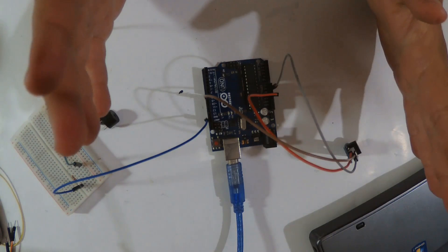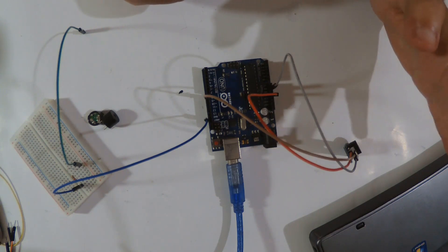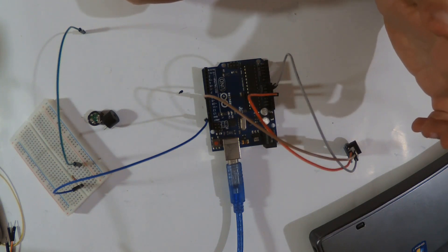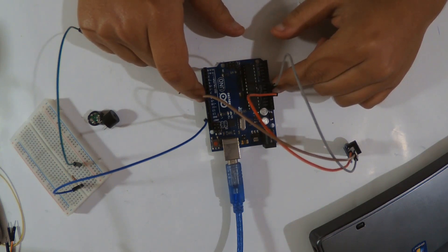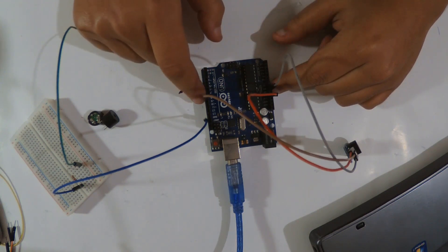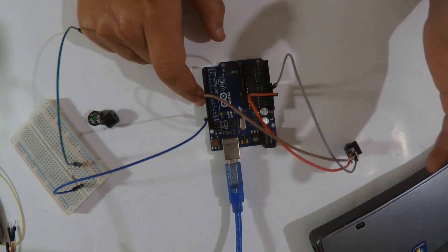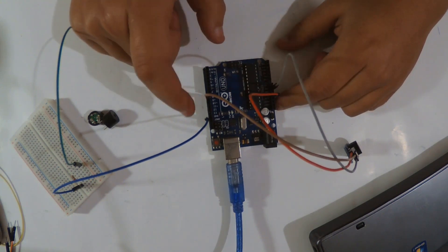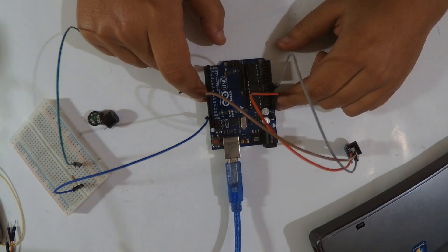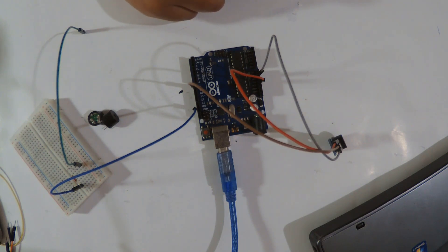To use the buzzer there is really only one main function: `tone()`. Tone takes two parameters — the first is the pin where the buzzer is connected, and the second is the sound frequency you want to emit. Here I'm going to use `tone(buzzerPin, frequency)`. I've already declared pin 8 as the buzzer pin. The code is pretty simple, I'll leave it in the link below.